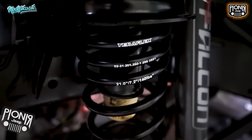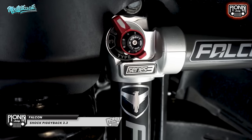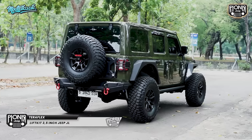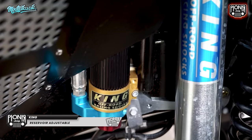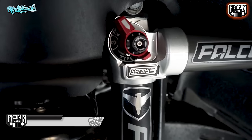Nah untuk kaki-kaki, yang abu-abu ini pakai lift berapa? Ini pakai lift 2,5 inch merek Teraflake dengan shock Falcon Piggyback 3.3. Oh mirip kita! Liftnya sama, cuma bedanya kalau yang saya punya nih 3,5 inch — lebih tinggi. Kita pakai King Shock.